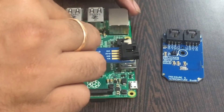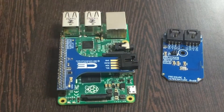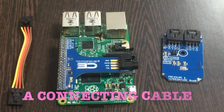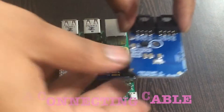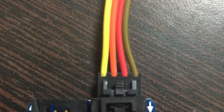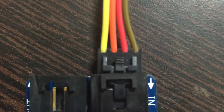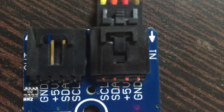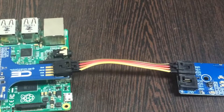Now gently push the I2C shield over the GPIO pins of the Raspberry Pi. To make a connection between the sensor and the I2C shield, the binding factor is a connecting cable. Make the connection, and while making this connection, make sure that the brown wire of the cable is connected to the ground terminal of the sensor, and similarly to the shield. The connection will look like this.